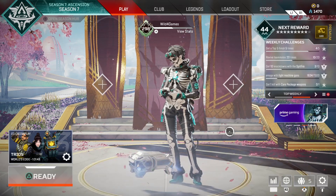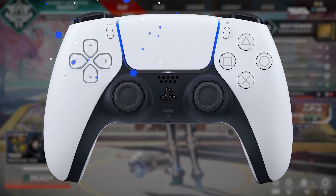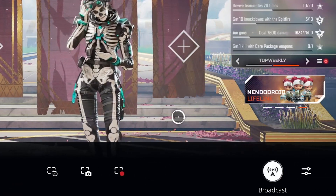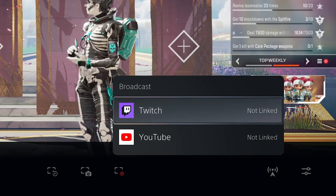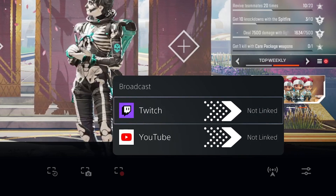Now launch any game that you want to stream. With your PS5 controller, hit the Share button on the left side. The bottom of the screen will populate some options — we want to go over to the Broadcast button on the right-hand side. Select this, and you get two platforms to stream to: Twitch and YouTube. You will need to link both your accounts if you want to stream to either platform.